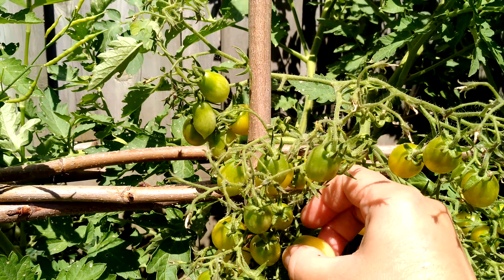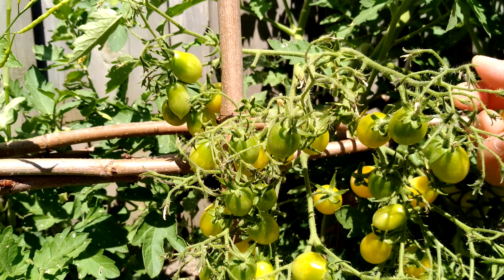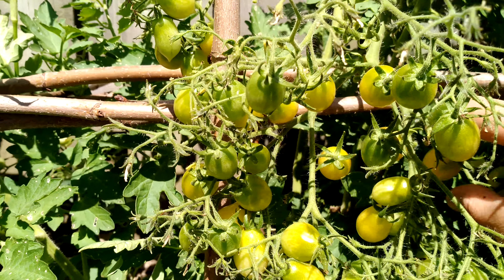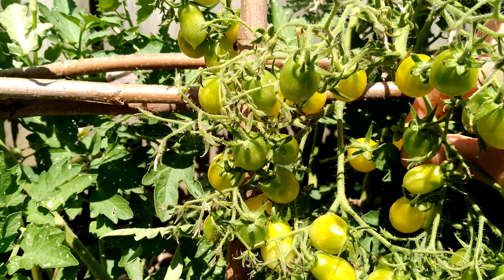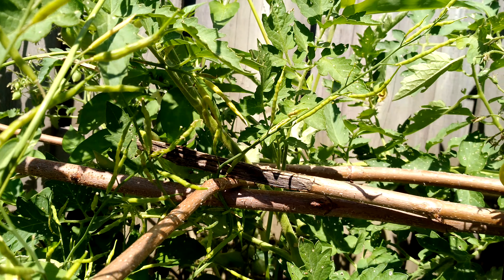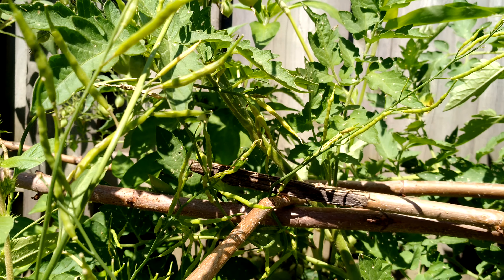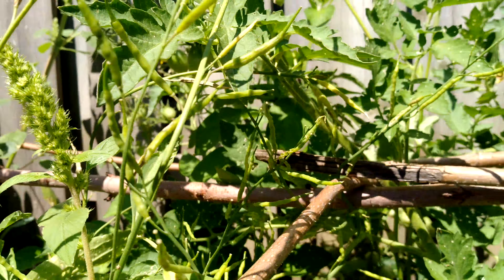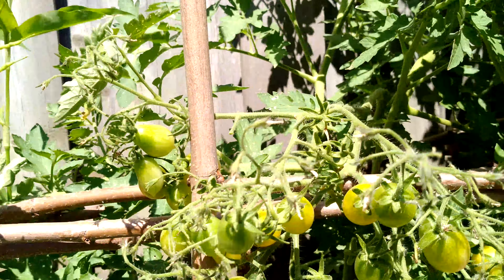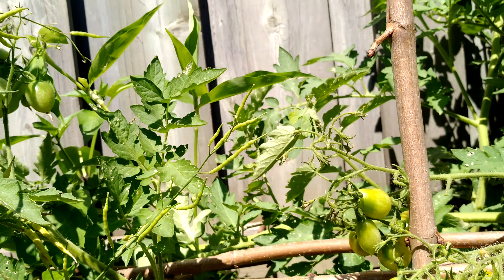Hello! This is cherry tomato. Some of them I think are not ready yet, so I'm just gonna pick up the yellow ones. We also have a zucchini, but I'm not gonna eat it straight — I'm gonna put it in a fish dish.